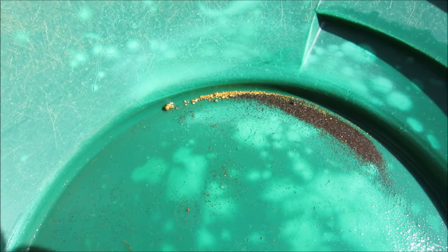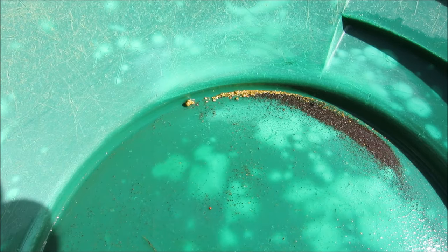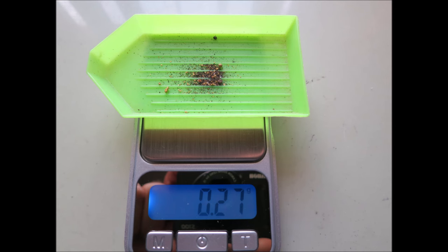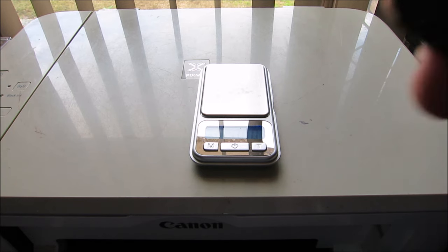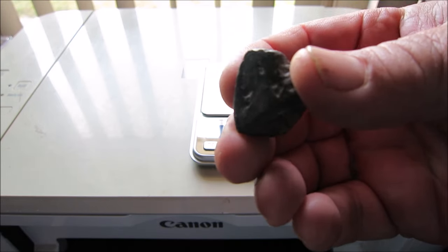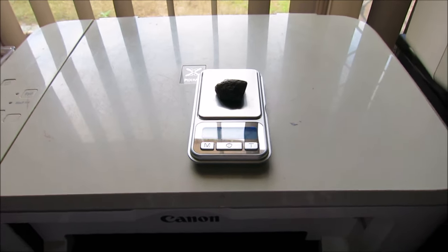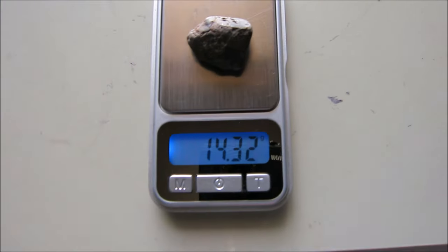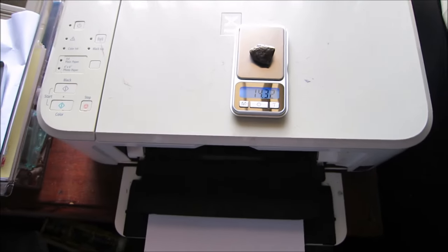Okay, stay tuned - I'm gonna weigh up that meteorite and see who won it. Okay, there it is - one meteorite. Let's see what it weighs. There you go guys - fourteen point three two grams. Who picked that?